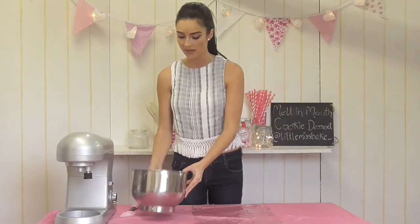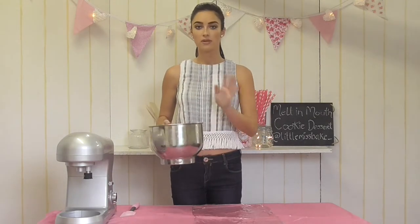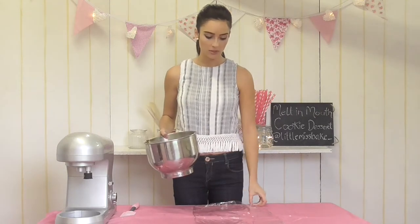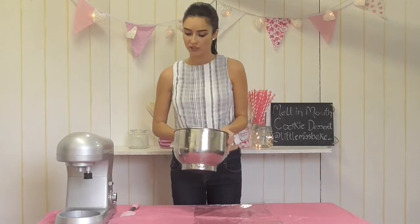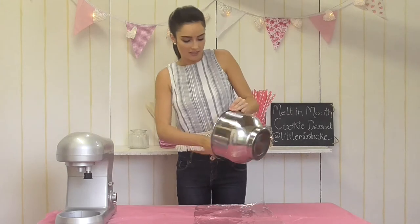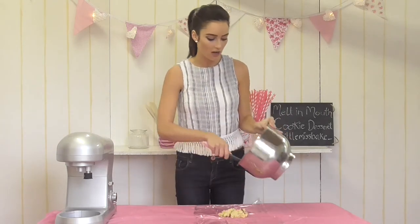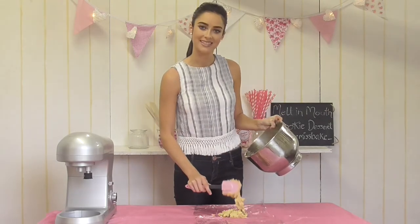Our dough has come together with the lovely chocolate chips. Now we're going to dump all of the mixture onto a sheet of cling film. We're going to wrap it up and pop it in the fridge for 30 minutes to an hour. I'm just going to empty out all the cookie dough onto the sheet of cling film and then wrap it up nicely.